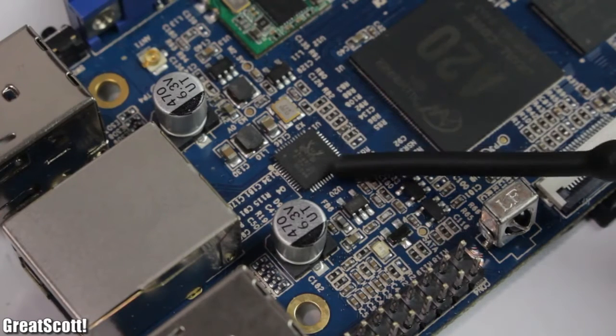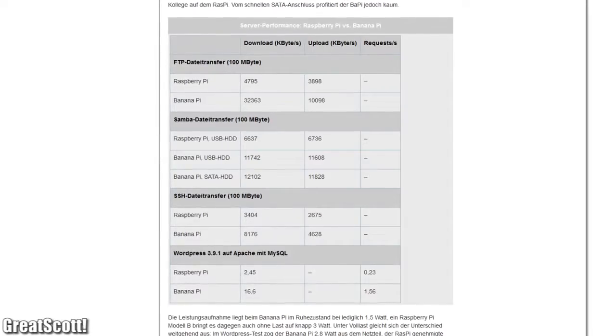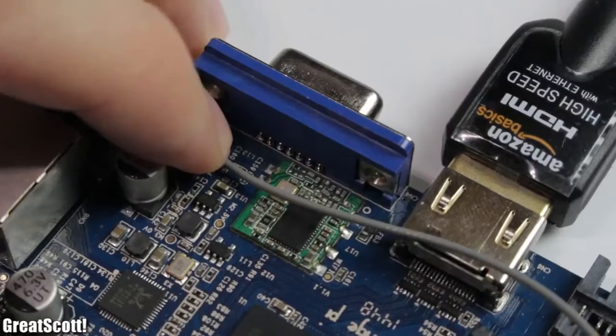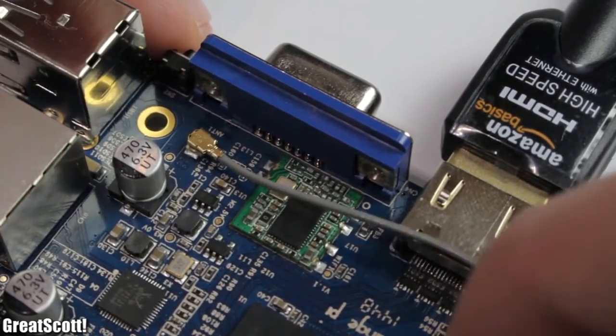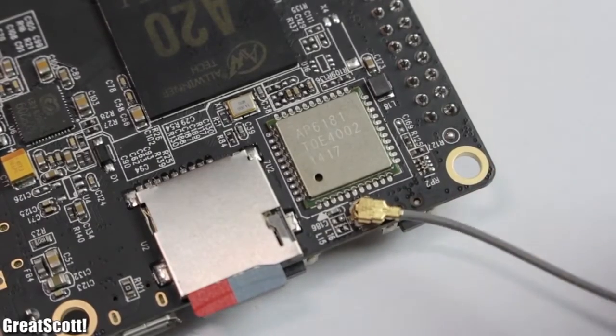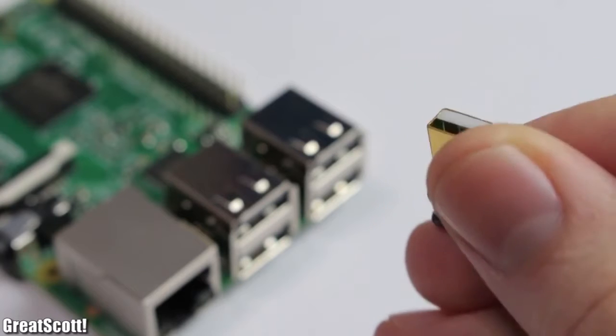The Banana and Orange use a dedicated IC just for Ethernet, which results in a Gigabit port — a great speed boost in comparison, making them much better as servers. On top of that, they also include built-in wireless LAN, which is amazing. That means I don't need to spend 10 bucks on a small USB wireless LAN stick.